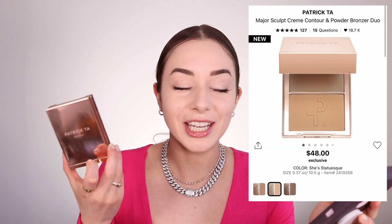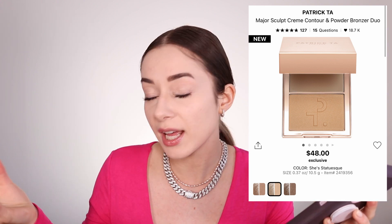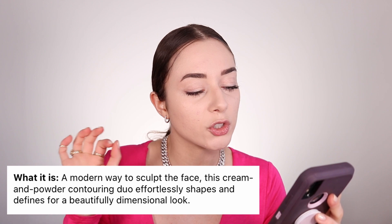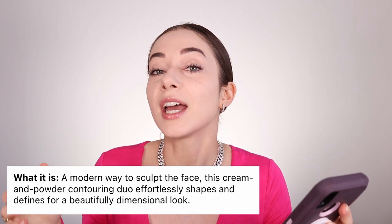This is the compact, and it's $48 Canadian with two products, so I feel like it's a really, really good price since you have two products in one — a bronzer and a contour cream product. It is a modern way to sculpt the face.